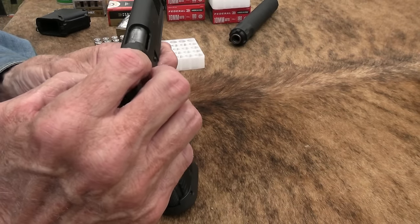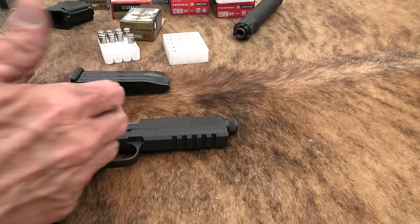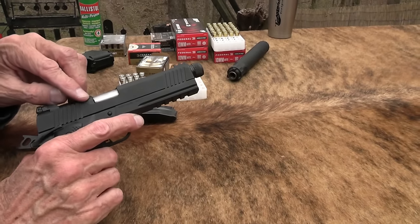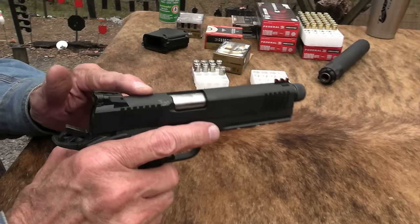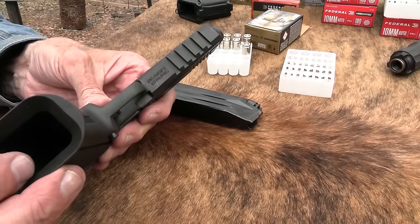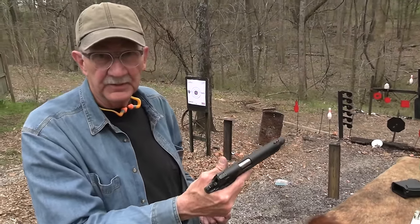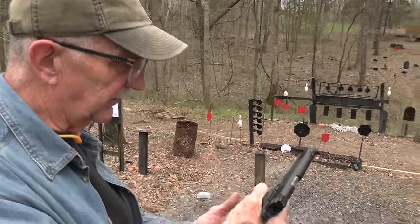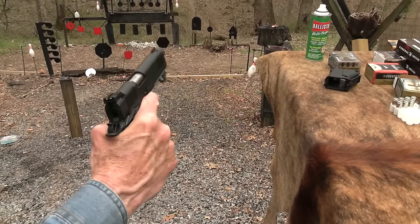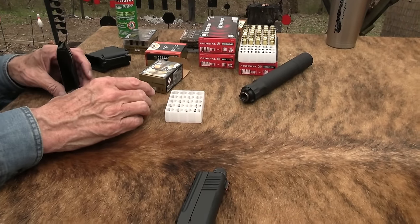It looks like it's going to handle hot ammo just fine. The only little issues we had were with the lighter range ammo, so it might be a good bear country firearm. It has adjustable rear sights, fiber optic up front, and your full Picatinny rail. It has a full-length guide rod, adjustable trigger stop, and a Parkerized finish. It has a mag well there for speed reloads. If Mr. Grizzly is coming at you and you've already fired 15 or 16 rounds - well, probably not going to happen.